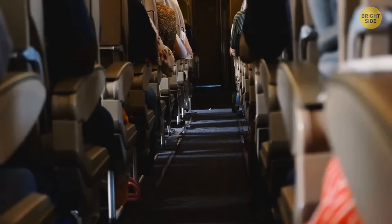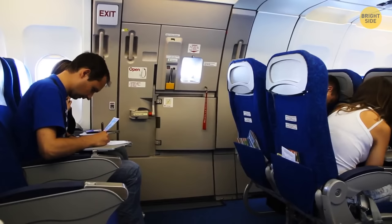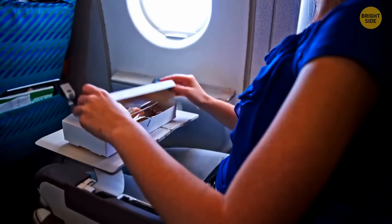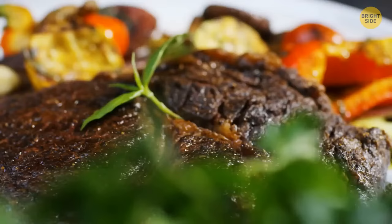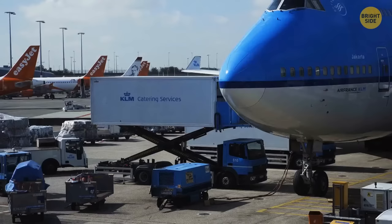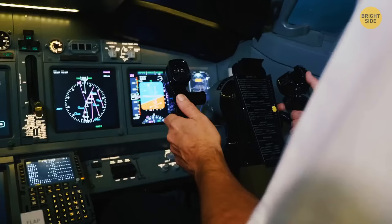If you're a nervous flyer, pick a seat in the middle of the cabin over the wings — turbulence mostly affects the front and rear parts and the middle section doesn't shake as much. Pilots and co-pilots eat different meals: if both pilots ate the same dish and got food poisoning, neither could control the plane. As a safety net, pilots don't have their meals at the same time — if one pilot ate the dish and still feels okay several hours later, the other can then brave their meal.